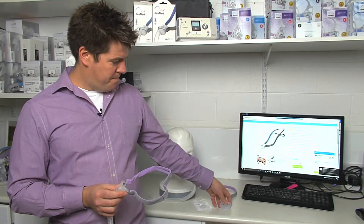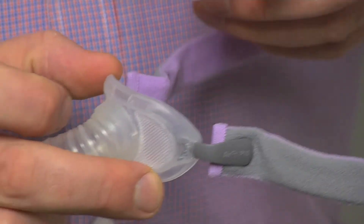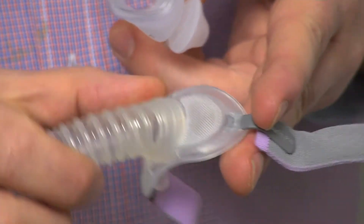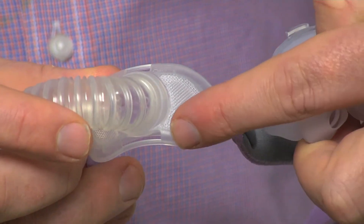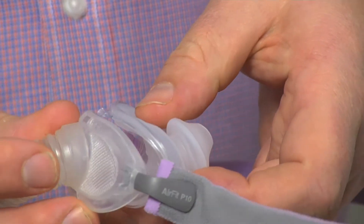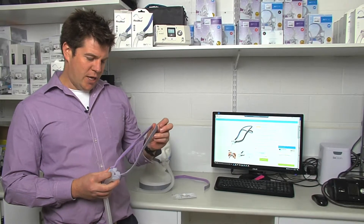The next step is to insert the pillow. There are two sizes with the clip — a small one and a large one. Make sure they connect up properly with the mask. You've got the small one on the top and the big one on the bottom. And click — your mask is now ready to use again.